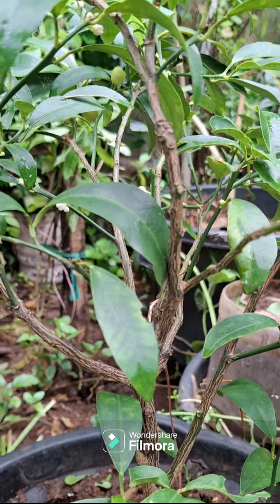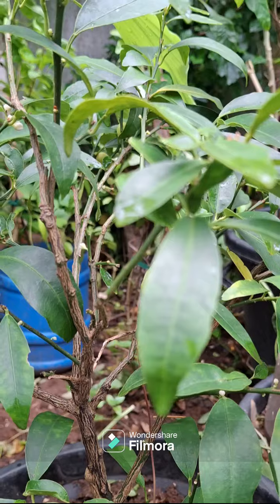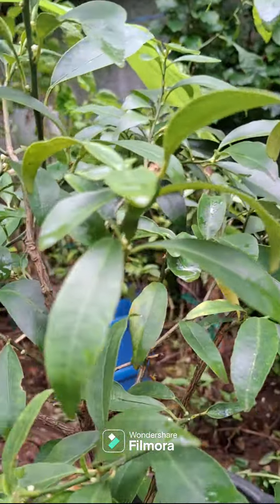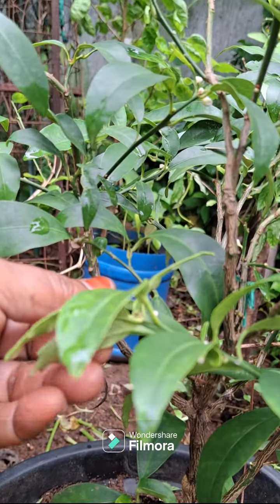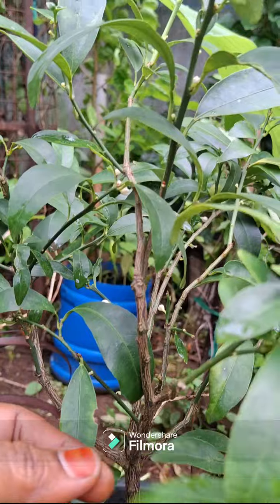All these plants are made up — these are sweet lemon plants. It's a beautiful plant. There's a little flower.